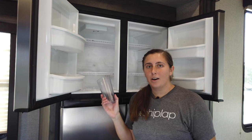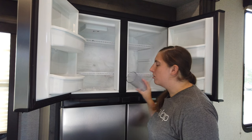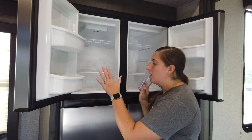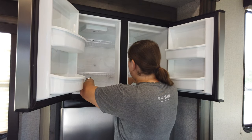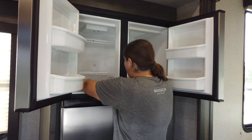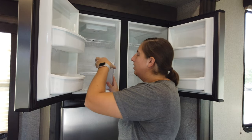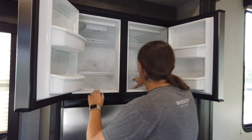Now here's where having a cup comes in handy or a scoop. I'm going to use the cup to scoop up all the ice that I just scraped off, that way I'm not getting a huge puddle of water in the bottom of the freezer. And I'm just going to dump this out in the sink.